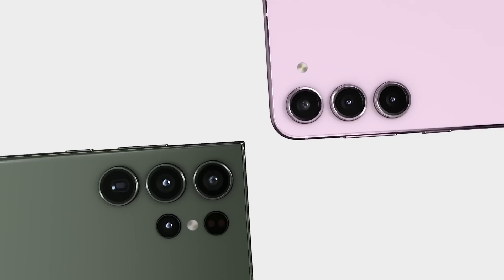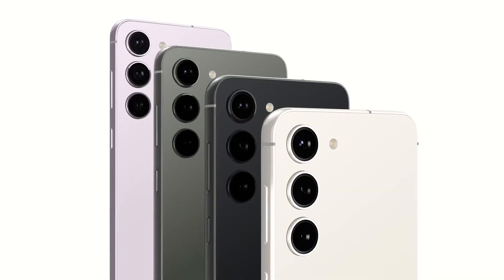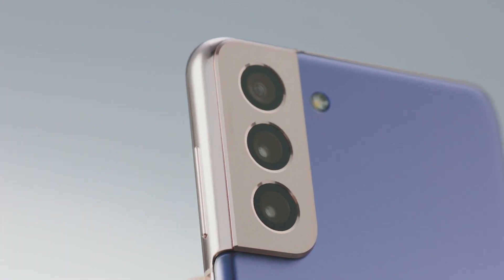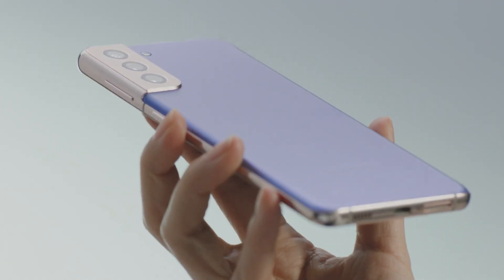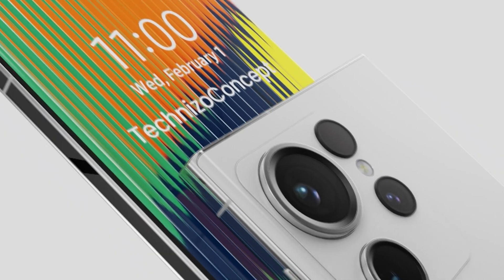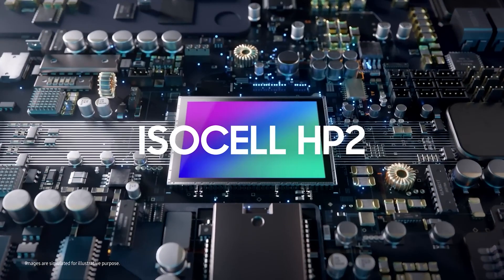This is something that we have heard before too, and it makes sense, because ever since the Galaxy S21 series, Samsung is not really adding anything significant in the Plus variant to make it a better deal. The Galaxy S24 Ultra, on the other hand, will be using the same HP2 sensor, but we can hope for some other improvements on the software front.